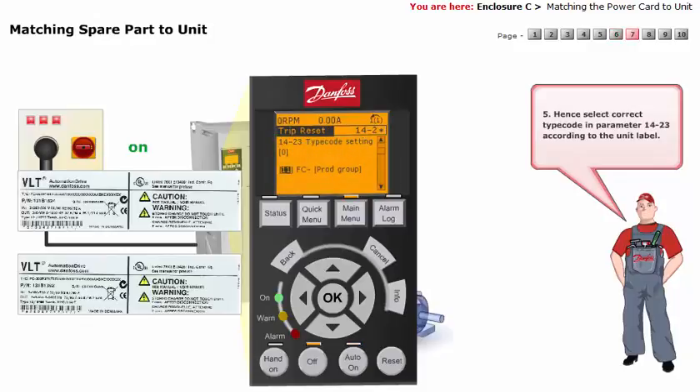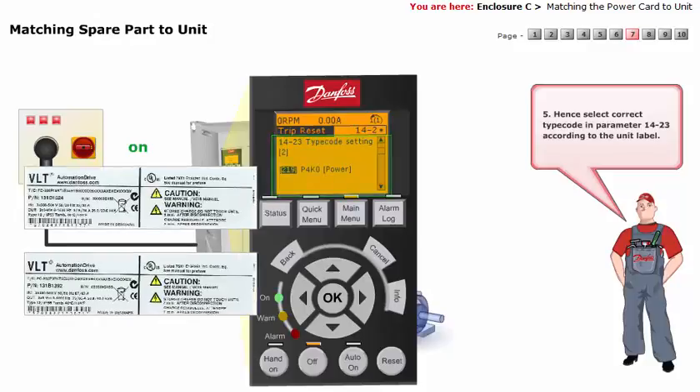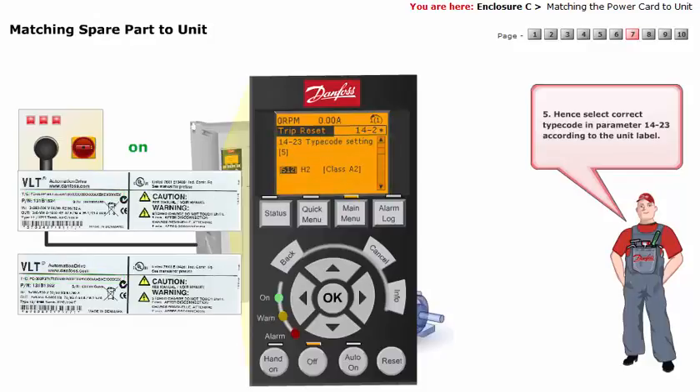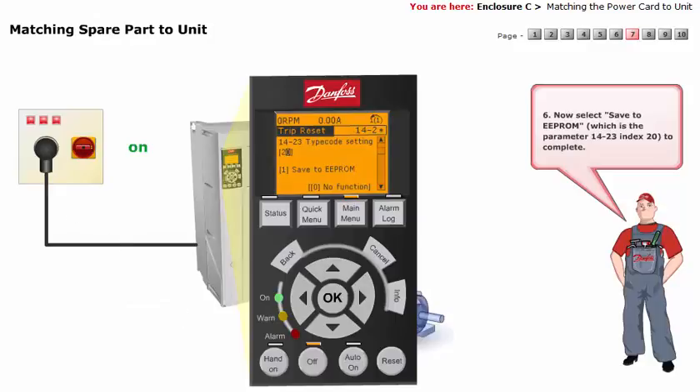Select the correct type code in parameter 14-23 according to the unit label. Now select Save to EEPROM.